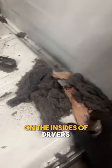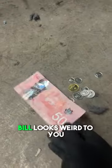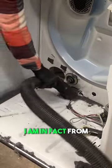Not only are they easy to fix, but you always find so many cool things on the insides of dryers. And yes, if this $50 bill looks weird to you, I am in fact from Canada.